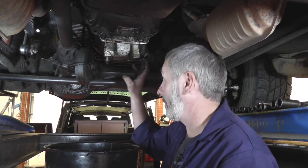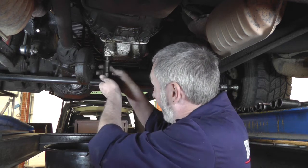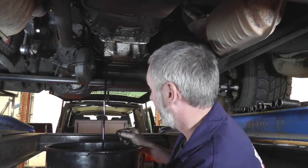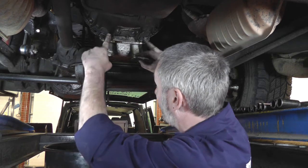Because the front cover that we are taking off to repair the water leak houses the oil pump, we need to take off the sump so that we can unbolt the oil pickup pipe from underneath. We need to drain the oil — use a suitable receptacle — and then we're going to remove the sump. Fairly simple, it's just a ring of bolts around the outside plus two through the bell housing, and then we can take the sump off.